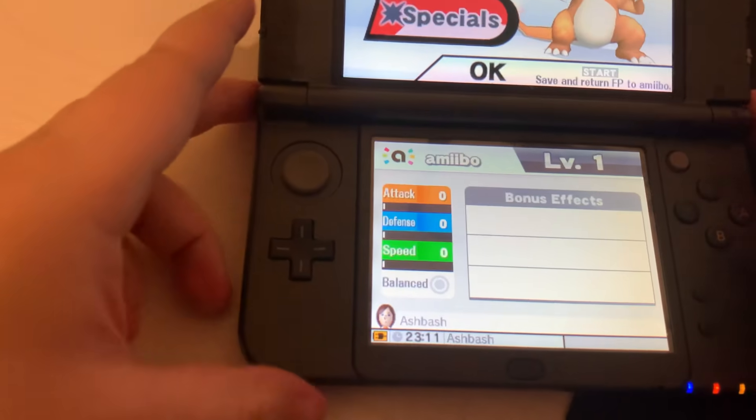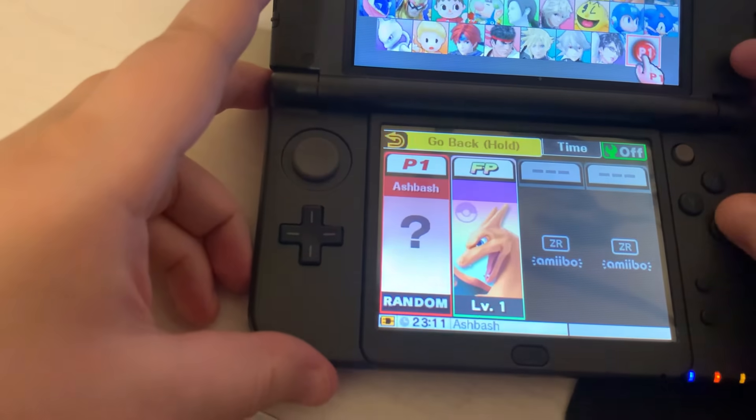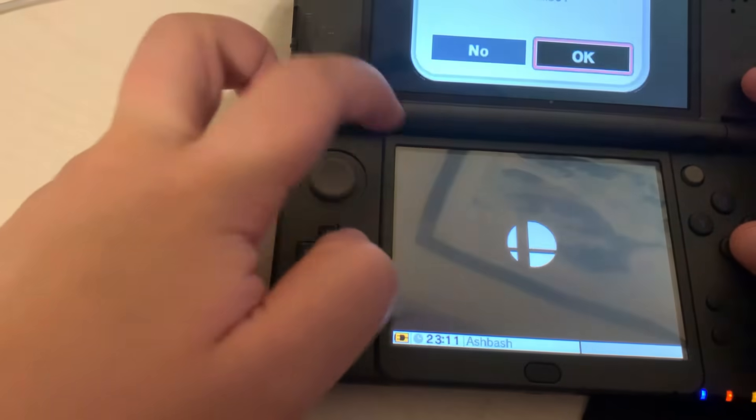Press save on the bottom right screen. Choose your appearance, press the right shoulder button, hold the back arrow on the bottom screen, select no.